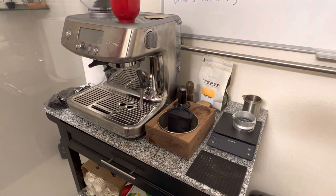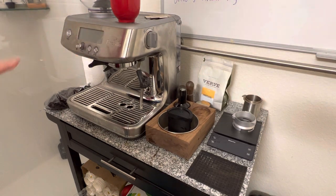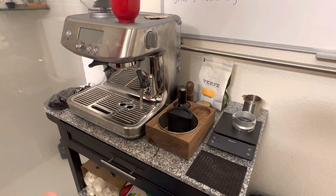I wanted to make a video going through how I use this, which is the Breville Barista Pro. I think I can make a pretty good shot of espresso from this — I'm pretty happy with what I'm getting.